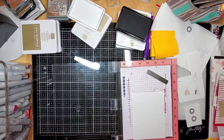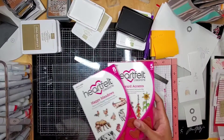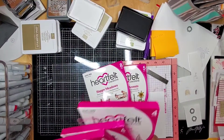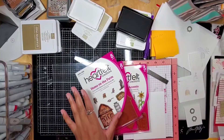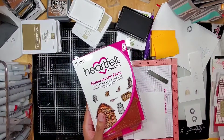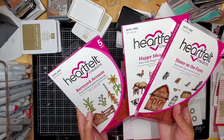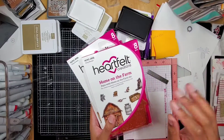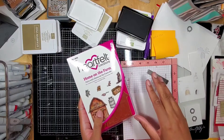I decided to play with my Heartfelt Creations stamp sets — I was just recording my new sets and showing you guys those, so I decided to get inky with them. They're right here, they're new, just use them! I absolutely love love love the Home on the Farm set. The sets are just so cute — Happy Meadows, Barn Yarn Accents — they're adorable.